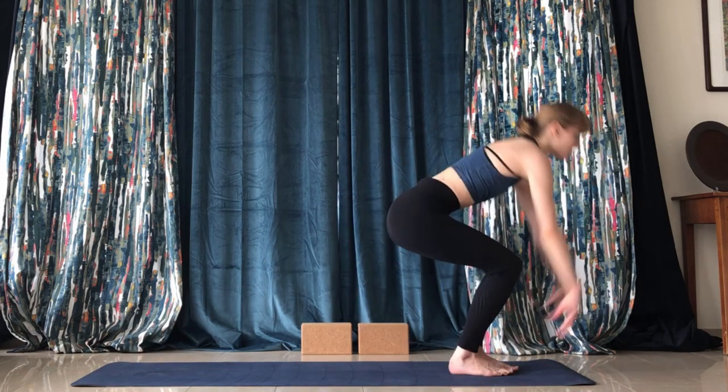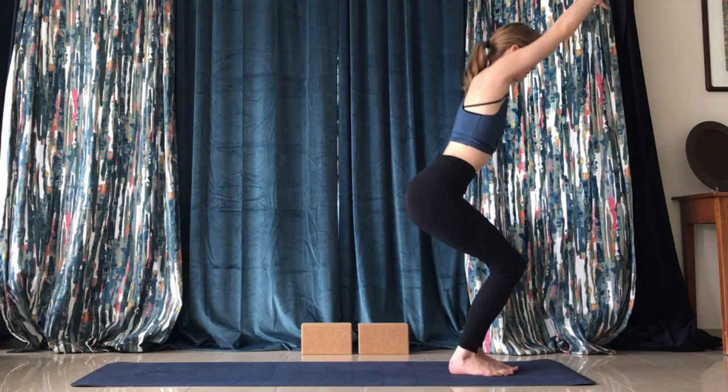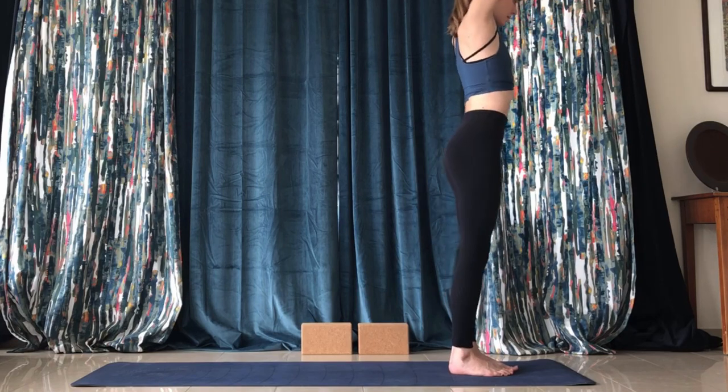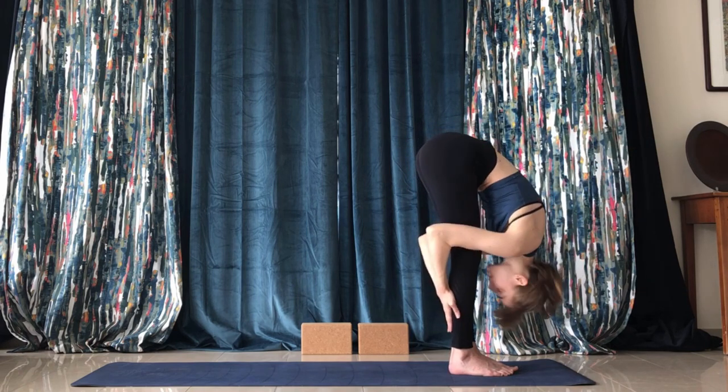Come back up, hands on the ground, adjust and turn into a lunge. Then step forward into chair pose again — tuck the ribs and look up or straight forward.